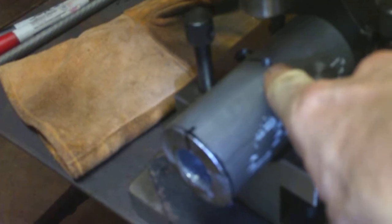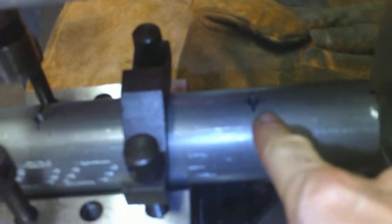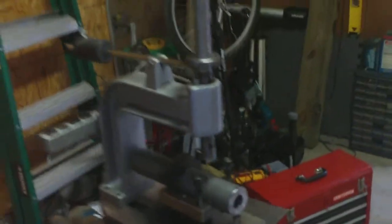I drilled some holes in the top for set screws — drilled one here and one here. And now I'm just tapping. You probably can't pick this up with the camera because this camera's not that good, but I already tapped this one. I just want to show you guys how I go about doing this with one of these little manual tappers.